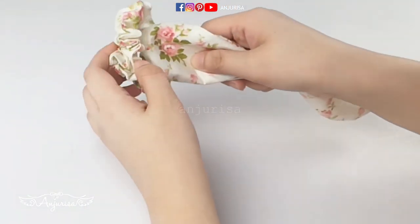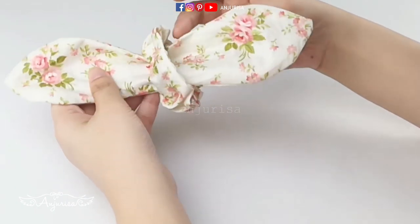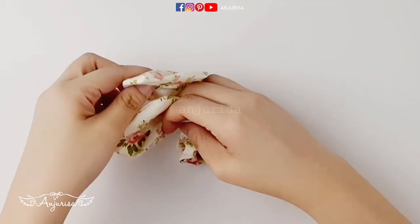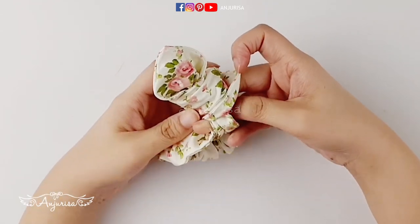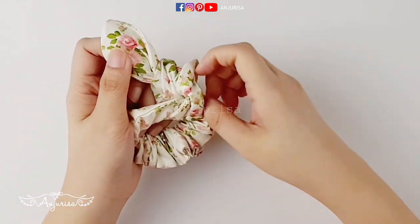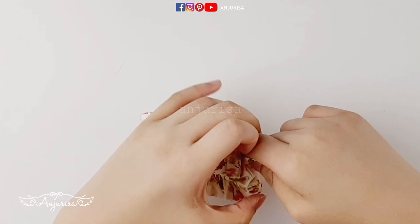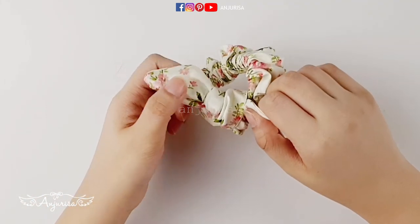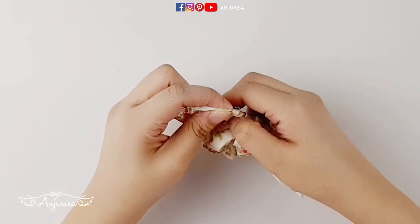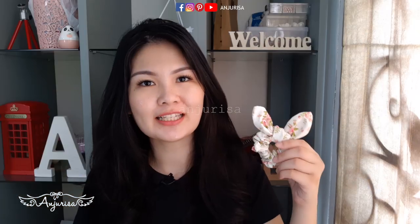Once everything is done, it's time to tie the bow. Tie it over the part where the sewing thread is visible. Our scrunchie is finished!